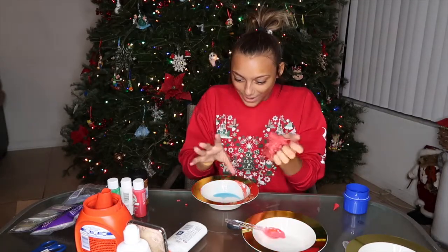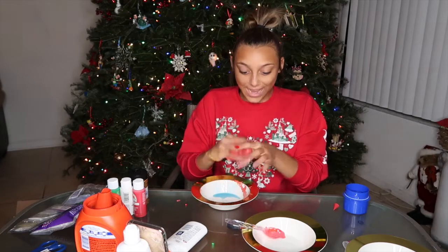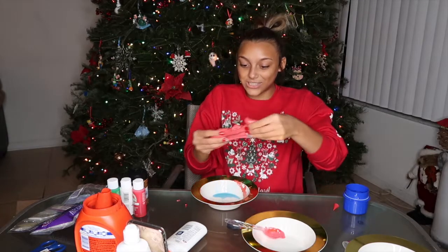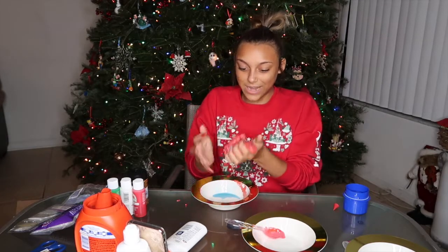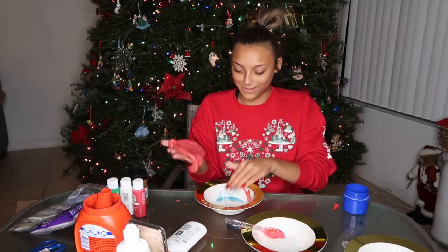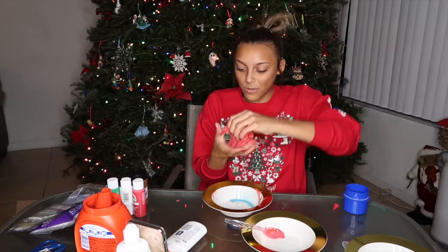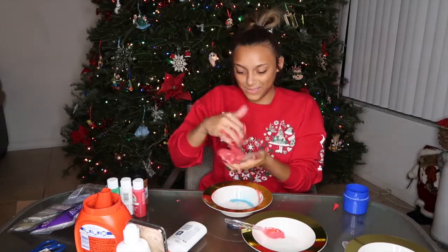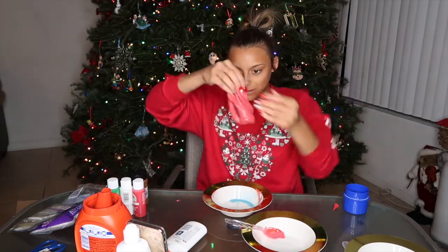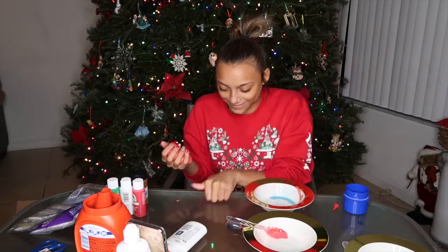It works now! Now add more red. Smacking it against my face really made it work. Okay, it actually worked. Now I just need to keep it settled. Don't keep putting more. My mom told me to add more. I think I saved it, but in five minutes it's gonna be like...